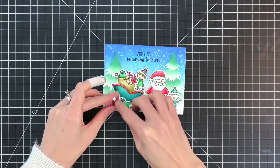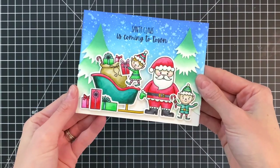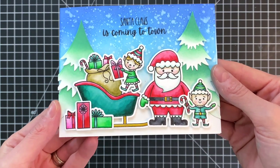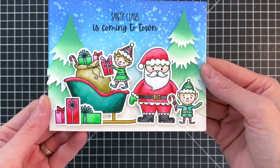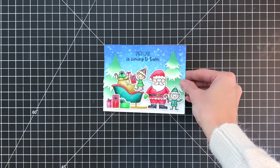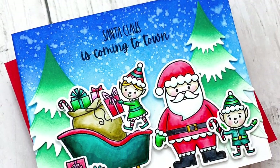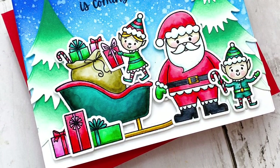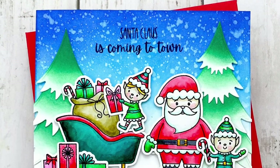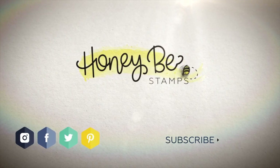My card is actually complete! I'll hold it up to get a good look at all the details in this fun, cheerful Christmas card. I really enjoyed coloring these adorable images from the Santa Village stamp set — they are so cute. There's also Mrs. Claus, houses, and lots of other fun images in that set that I can't wait to create more Christmas cards with. I hope you guys enjoyed today's card and video. If you'd like any more information on the products I used, please head over to Honey Bee. Thank you so much for watching and I hope you have a wonderful day.